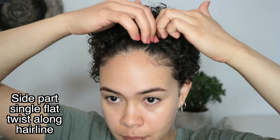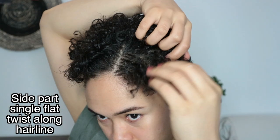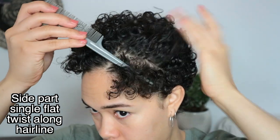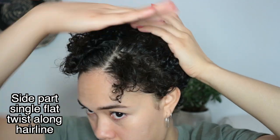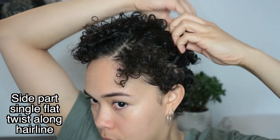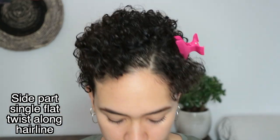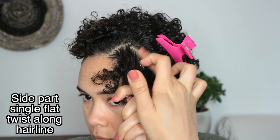Moving on to the next hairstyle — with this one I like to do a side part because I find it looks a little more mature. With a middle part for this hairstyle I honestly feel like I look 15, and I don't want to repeat that phase of my life. Then I section a few more hairs along my hairline in order to do the twists and later the braids. I'm not making the line super harsh because I don't want a huge gap between the twists and the rest of my hair, so I just use clips to keep the other hair out of the way.